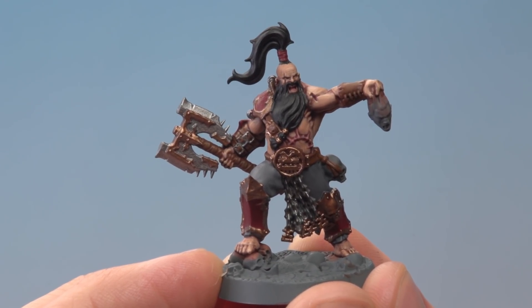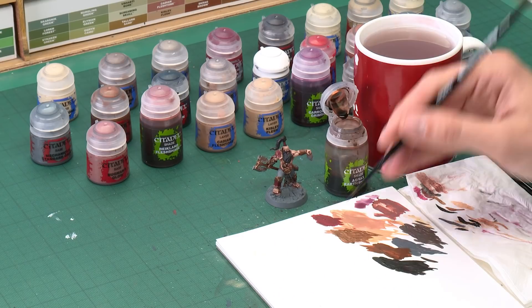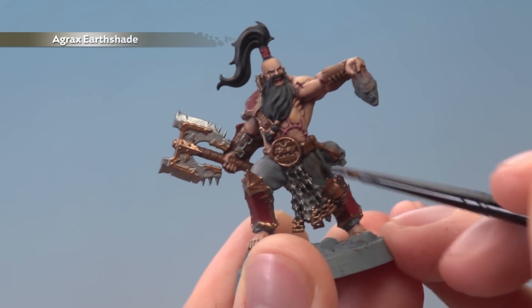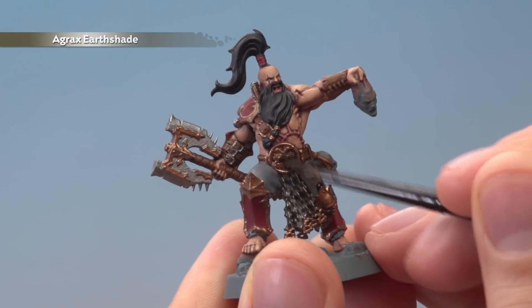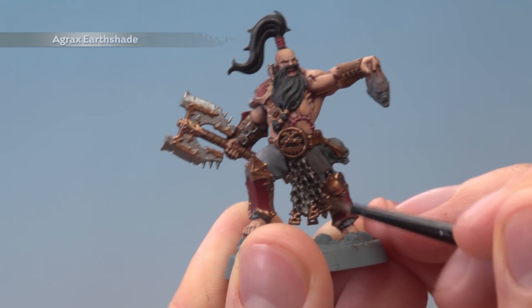Now that we've finished blocking in all those base colours we need to shade them, and for this we can do all of them at the same time using Agrax Earthshade. I'm going to be applying this using my medium layer brush — be careful not to apply too much at once because you don't want to get it onto the skin. Use your palette to control exactly how much you have on your brush. When you're ready start painting this onto the base colours, being quite quick on the more open areas but really careful when getting close to the skin. Once you've done so give the model about 20 minutes to dry.